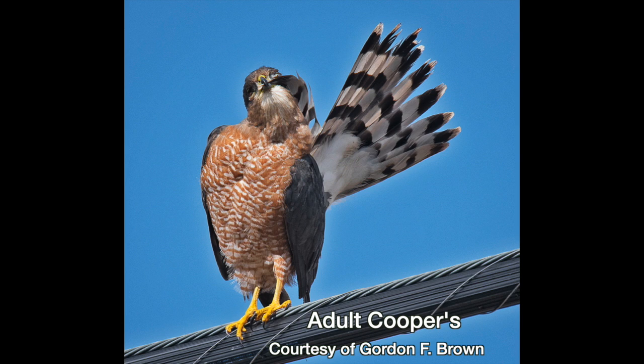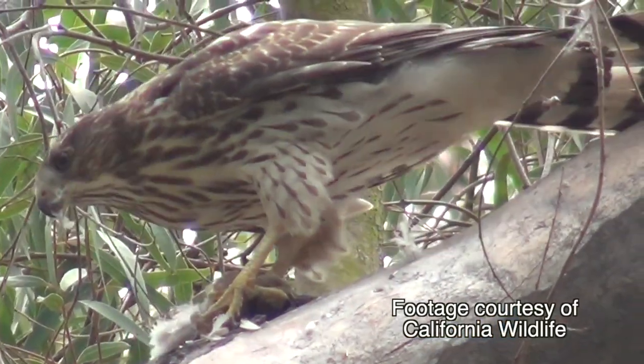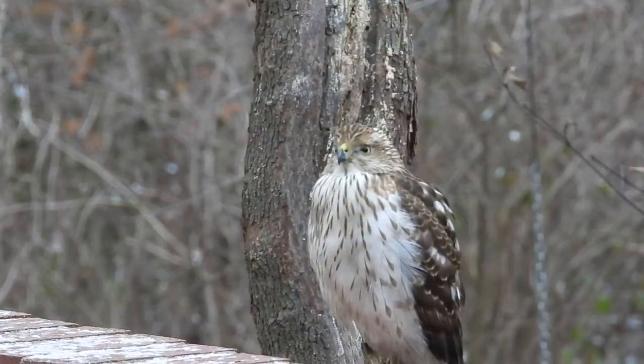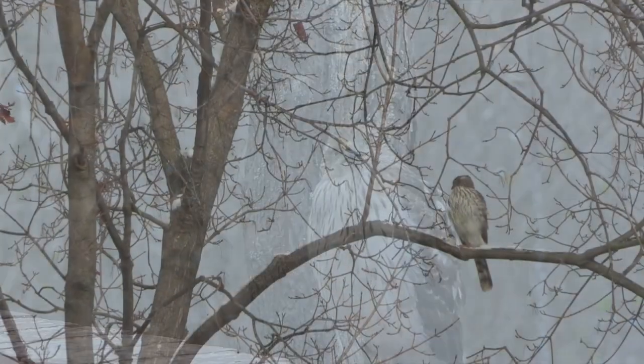Now, knowing how the tails or the legs or the size differ in each species is useful, of course. But putting it into practice can make you feel like you're trying to pick someone out of a crowd when all you have to go on is an old yearbook photo.